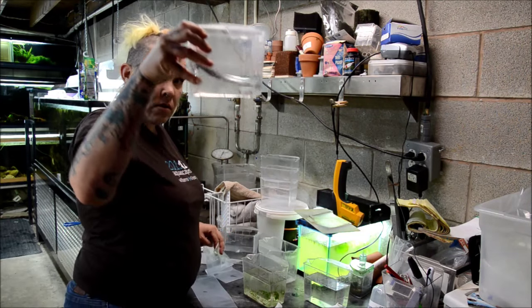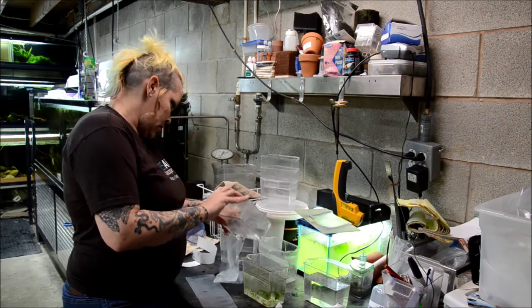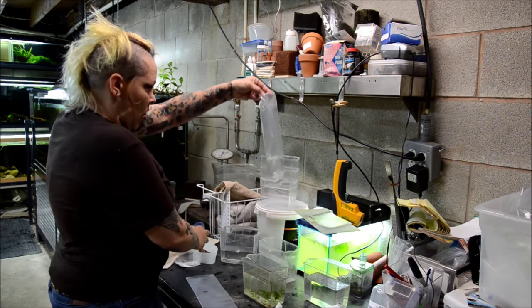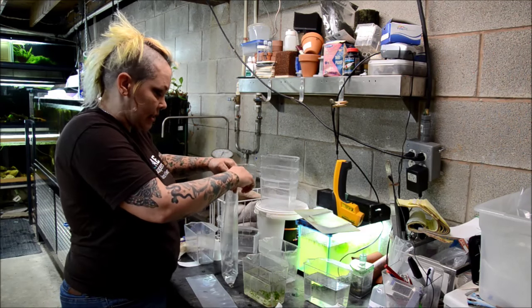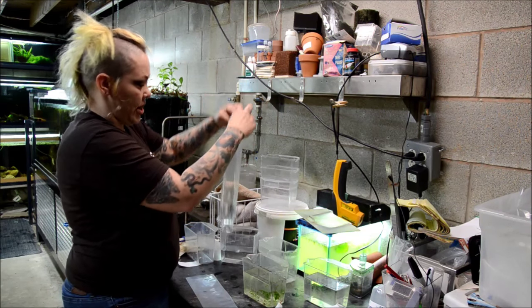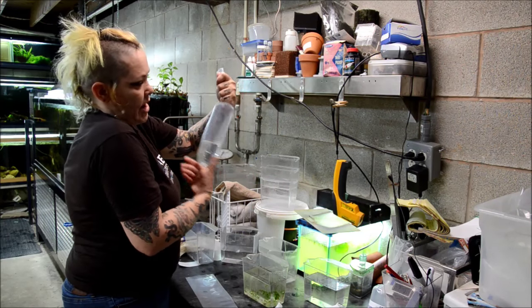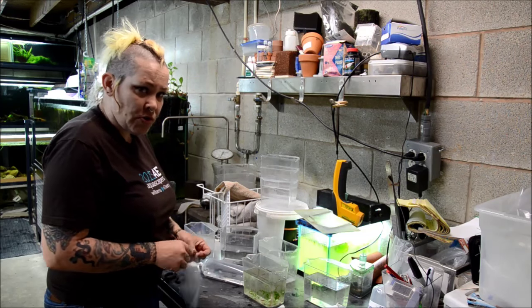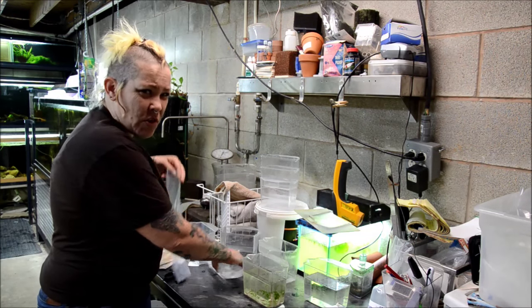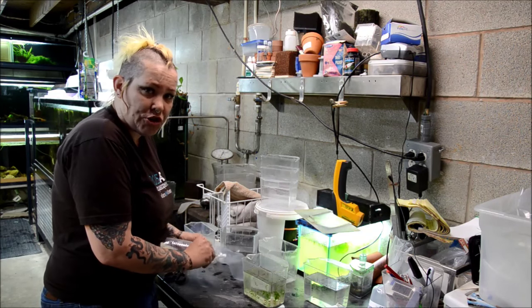These are Corydoras pygmaeus. I put them in these small bags because the corners tend to trap them less. One-third water, two-thirds air. I do have oxygen available, but I don't use it for every species — mainly just for the ones that have high oxygen requirements, like when I'm shipping Hillstream loaches and gobies.